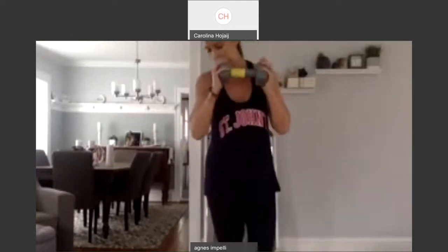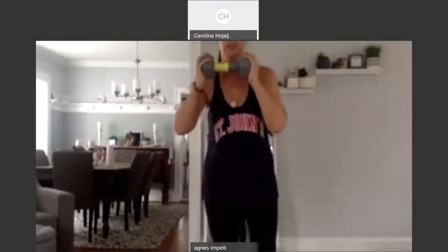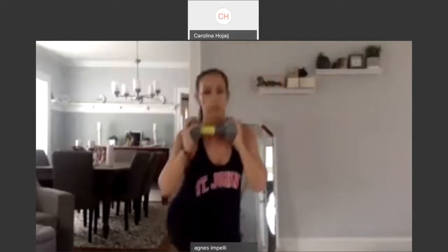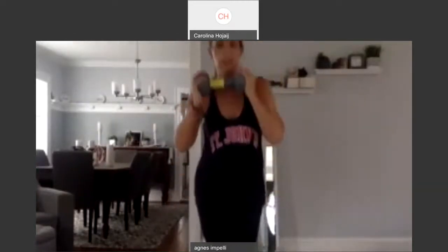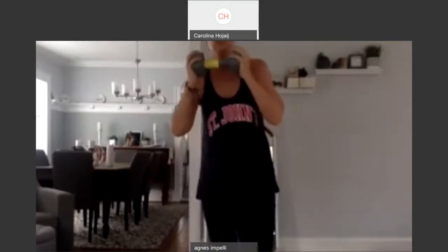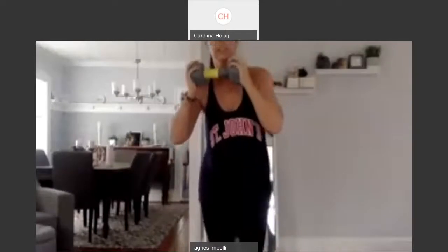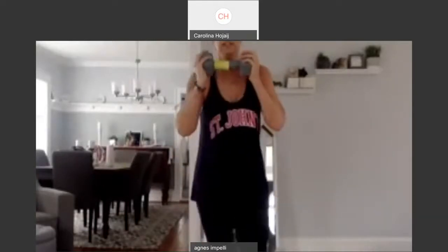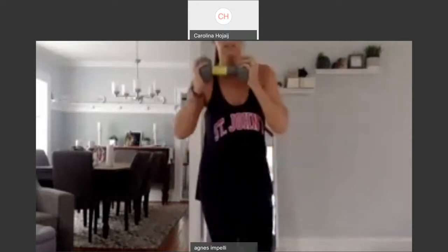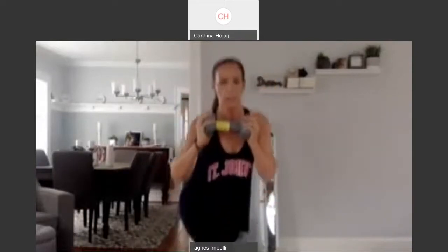Curtsy lunges are really going to get the butt. So back. Tap it up. Cross it over. One. Down. Cross it. Two. Down. Cross. Three. Down. Cross. Four. Down. Five. Six. Seven. Cross it. Eight. Nine. And two, two, one, one, two. And ten. Good.